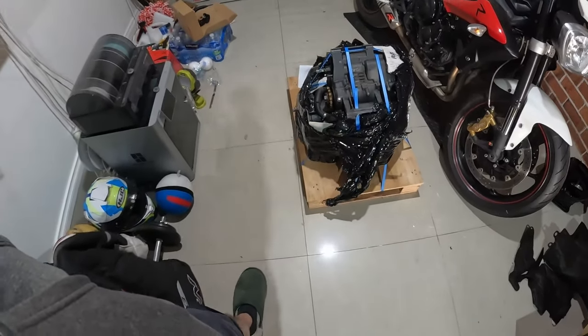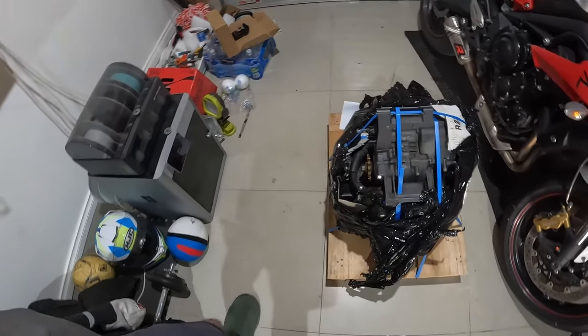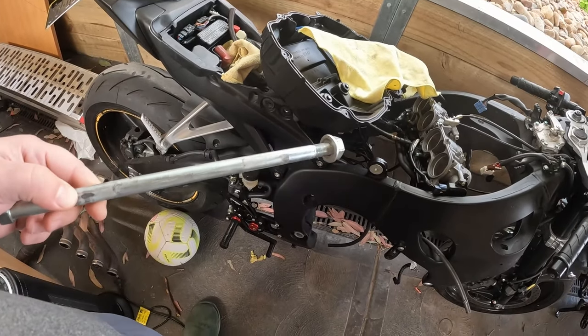Welcome to my channel where we talk about bikes and Bible verses. As usual we'll have a Bible verse at the end — hopefully you can stick around for that. So there's one really important thing I want to talk about before I start installing this engine.